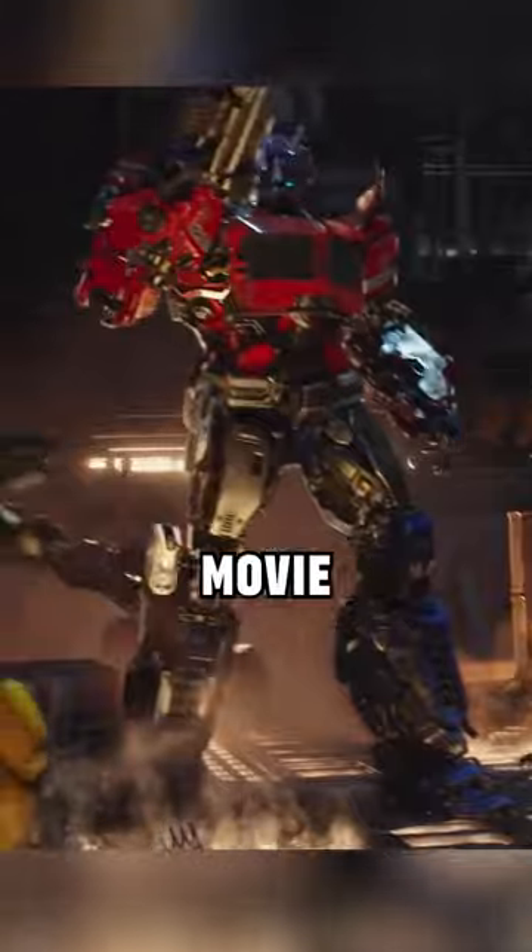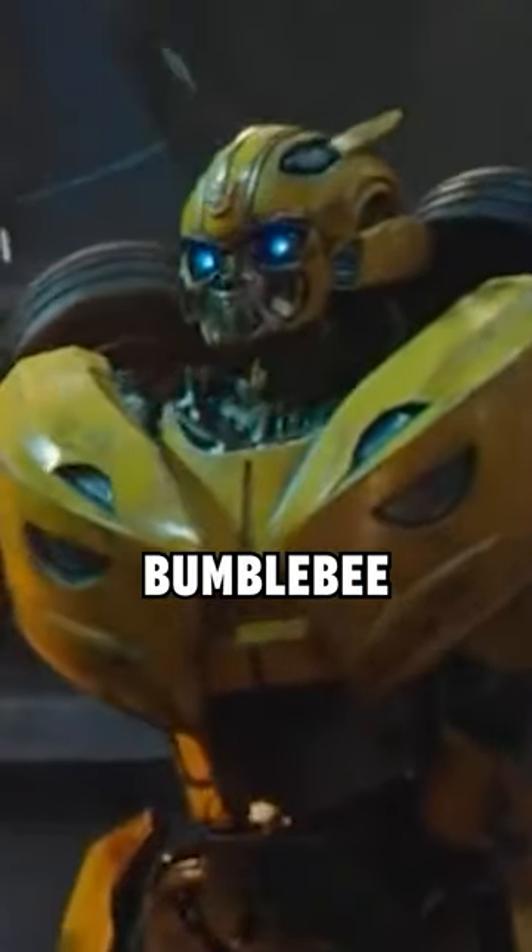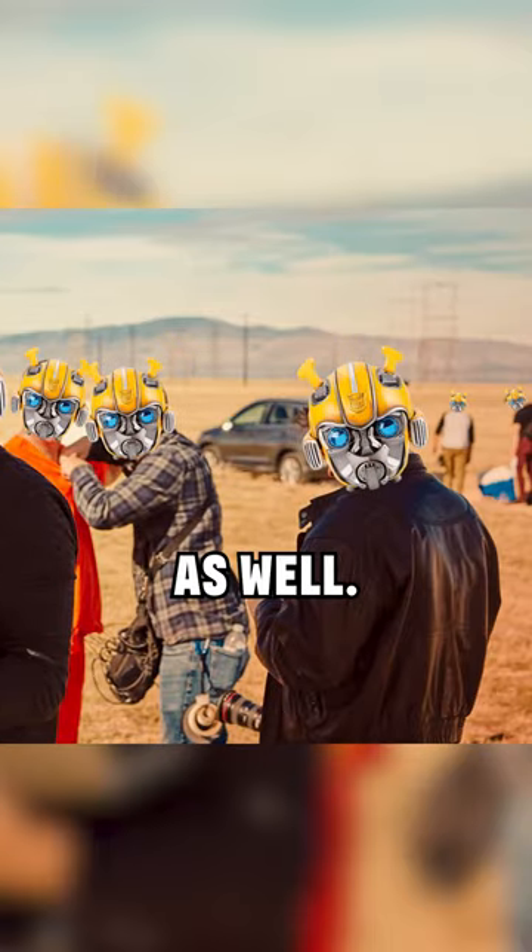This version of Bumblebee is from the Bumblebee movie when he's on Cybertron, based off the character Bumblebee, starring the character Bumblebee — written, directed, and produced by Bumblebee as well.